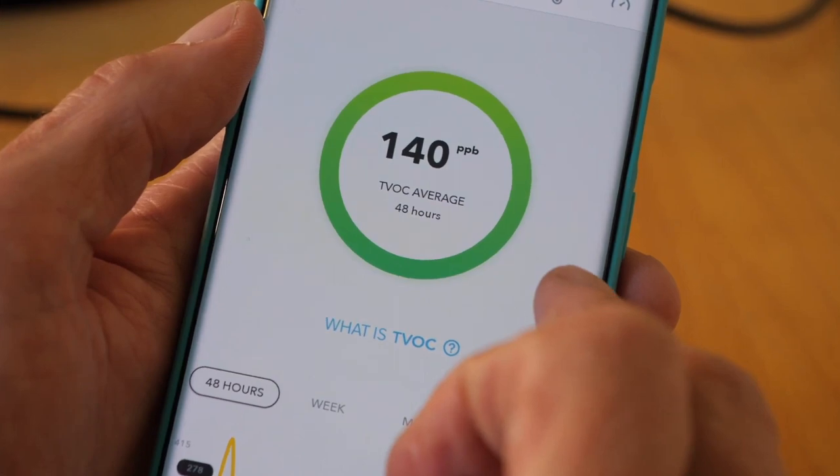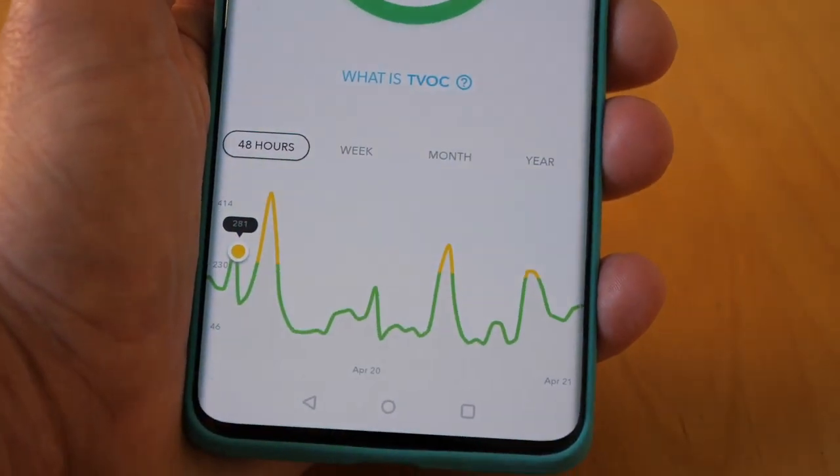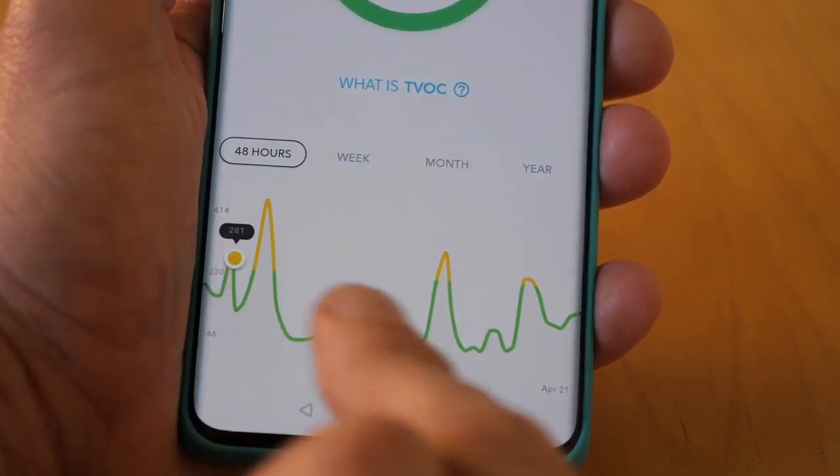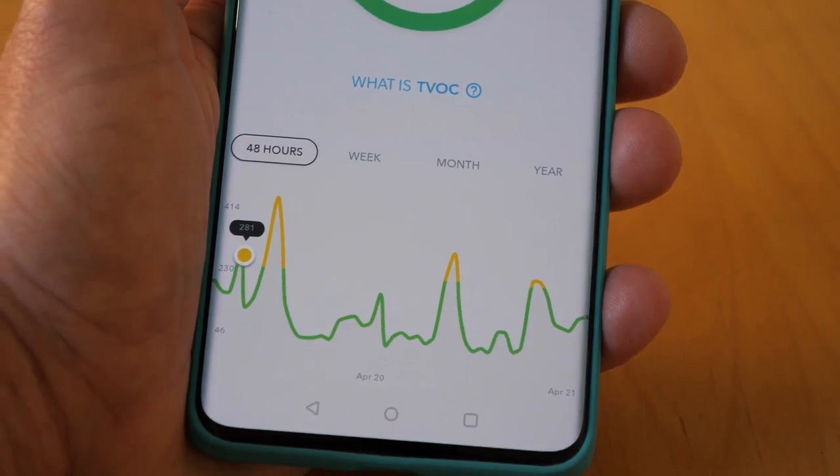Next, volatile organic compounds. They're quite common in the home — things like air fresheners, cleaning fluids, glues, and paint all produce them. They're not necessarily harmful, but they can be if you're exposed to them for a long time. What the AirThings device doesn't tell you, of course, is what's causing those increases and whether those compounds are harmful or not.